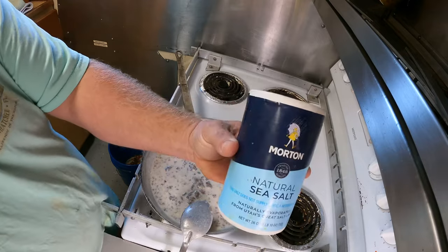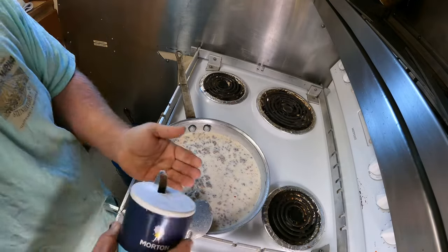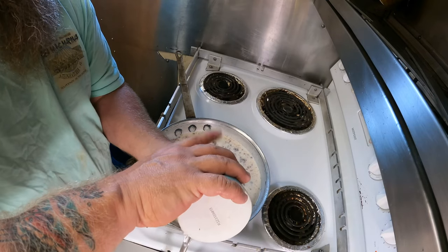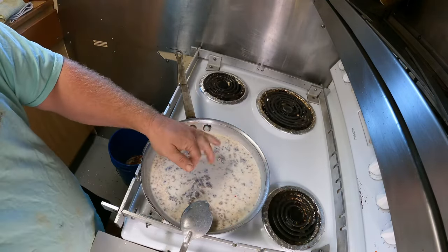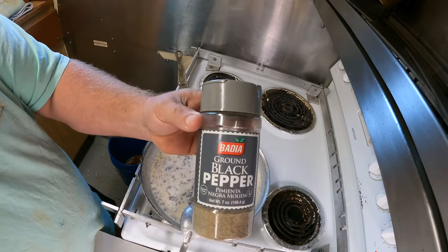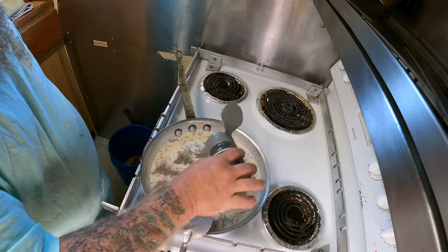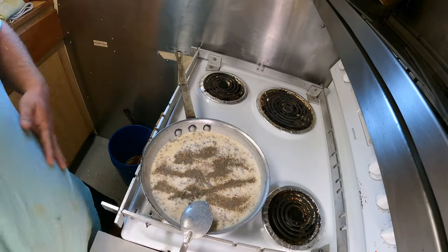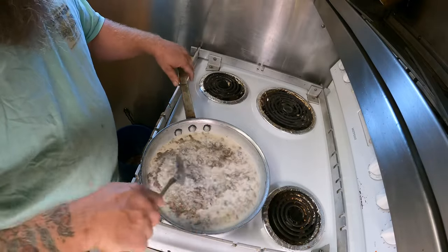Now's a good time to go ahead and add your salt. Salt is going to make your gravy not taste like paste, so start with about that much — don't be scared. Then black pepper — lots of black pepper makes for a good sausage gravy. You could also add some red pepper flake if you like it spicy.